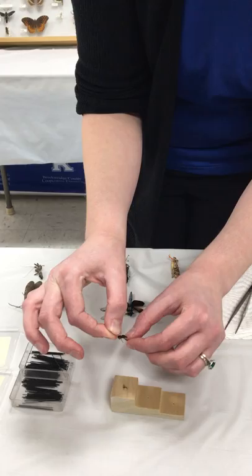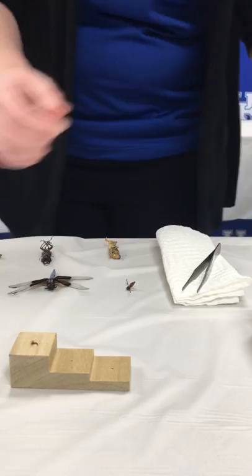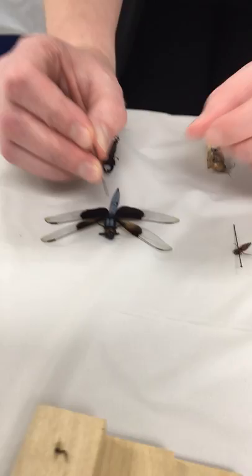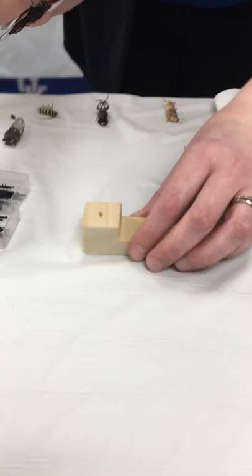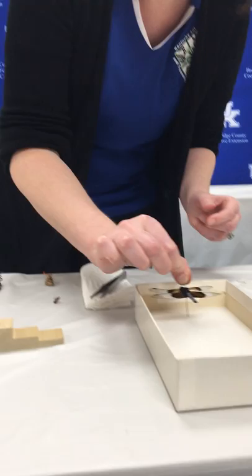I didn't get it straight in the middle and I lost one of my legs — this just takes practice, there's a little bit of an art to it. Our next specimen is a dragonfly and I'm going to pin it in the middle as well, getting it at the right height. Then the rest of the specimens we're actually going to pin a little off to the right.